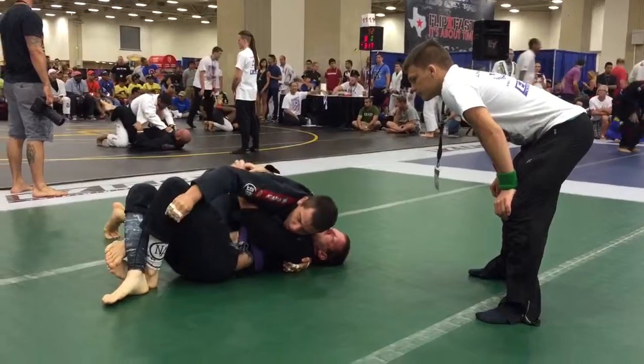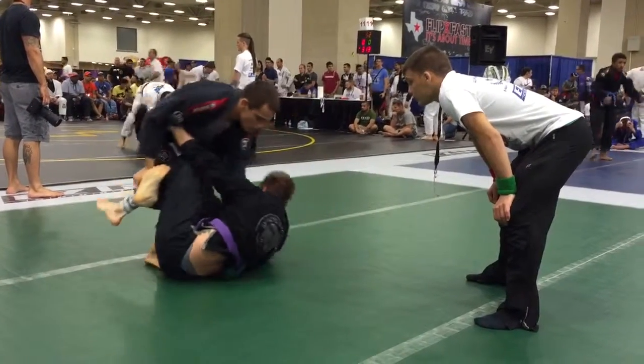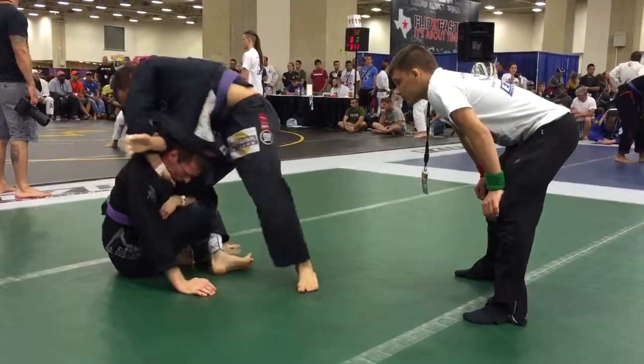Now walk in. Deeper underhook. Deeper underhook. Now go. Get that other arm. Yes. Get that on me. Here you go. X guard.